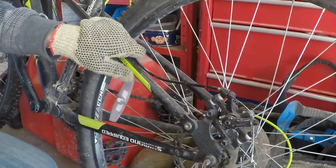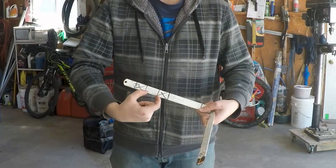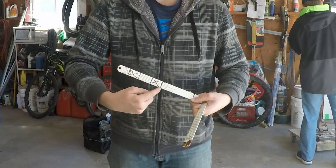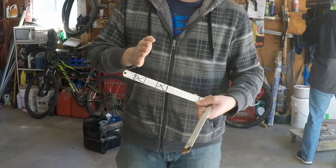Good thing is most bikes are very similar in their design of the rear triangle. That little section there is what's going to be bent out, and the ones with the X's are going to be the parts that stick out towards you.